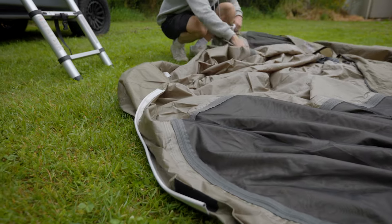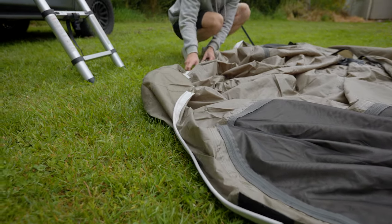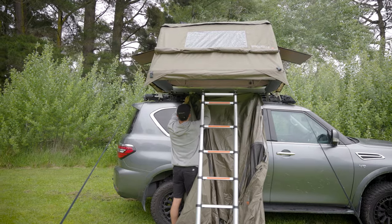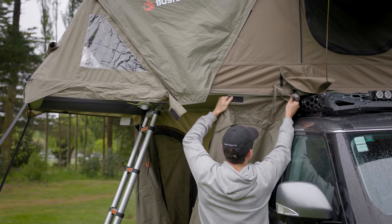Hey, Bubba from Bushbuck here to walk you through setting up your Armadillo Annex wall body. Start by laying the wall body out with the strips at the back. Slide the strips into the slots on the base of the rooftop tent starting from the back and then working your way around the sides.